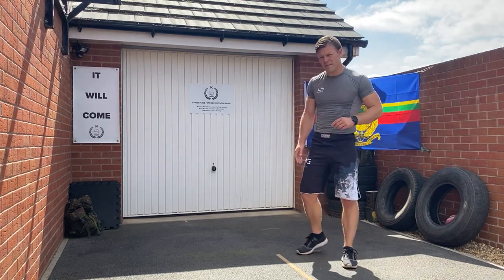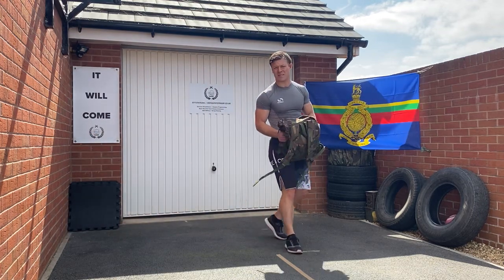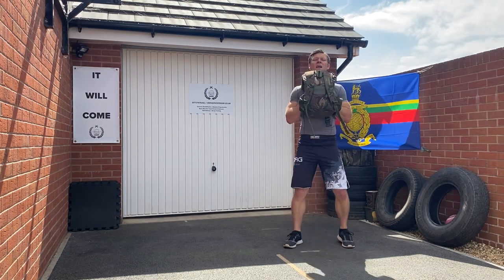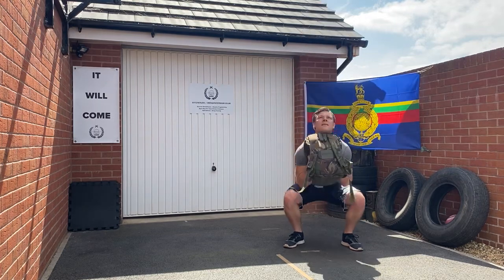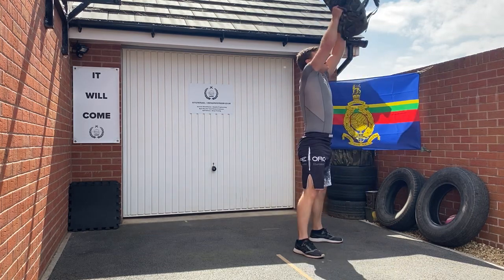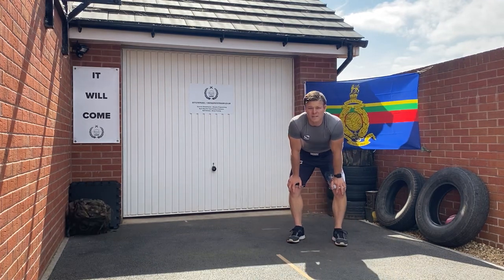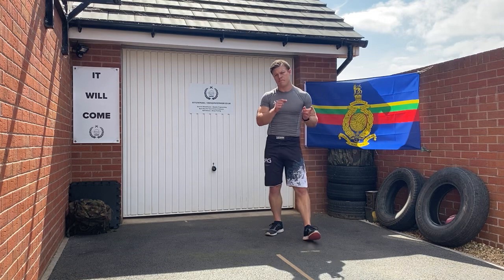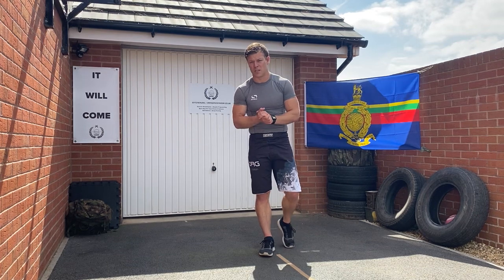Last exercise is a thruster. I'm going to bring a bit of kit in — all I'm using is a bag. Get some bottles of water, fill them up to whatever weight works for you, grab the bag, hold it tight to the chest, drop down and press it up above the head, bringing it straight back down — and repeat. It doesn't matter what you use: a bag, a water bottle, a box, a tire, a stone from the river. Get that load on and progress it as you use this routine more.